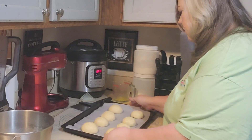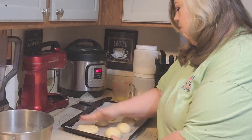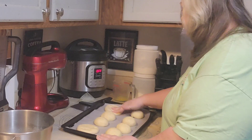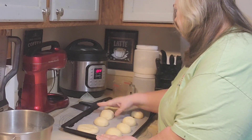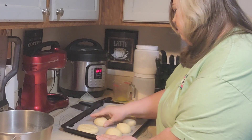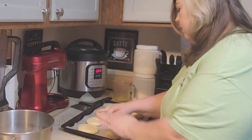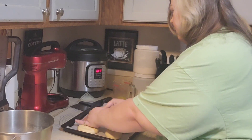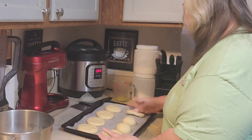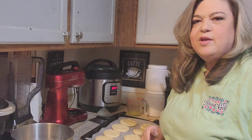I got them all rolled out. Now I'm just going to press these down, which also presses out some more of that air. These are going to rise again for about 30 minutes — make sure they're about double their size. We're going to cook them at 375 for about 15 minutes, and before they go into the oven, I'm going to brush them with some butter, but we'll do that after they rise.